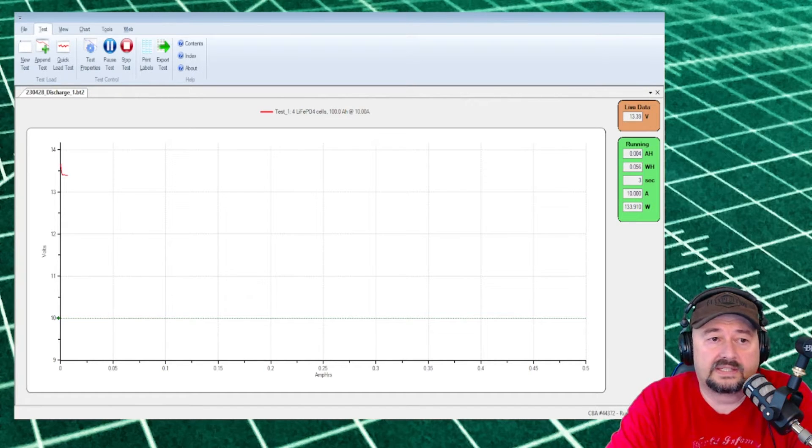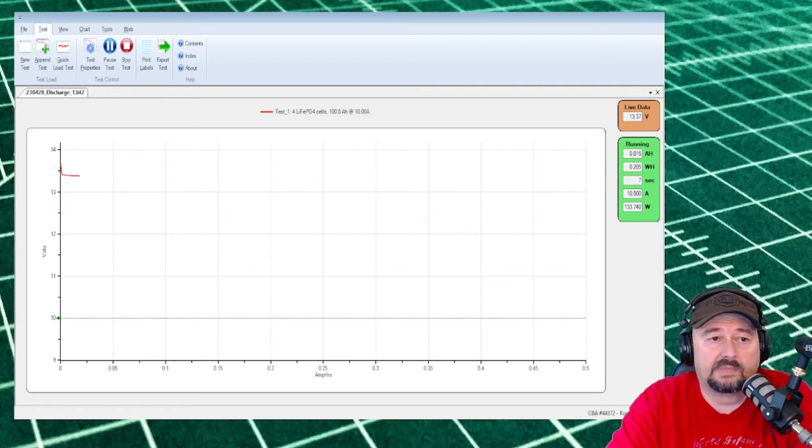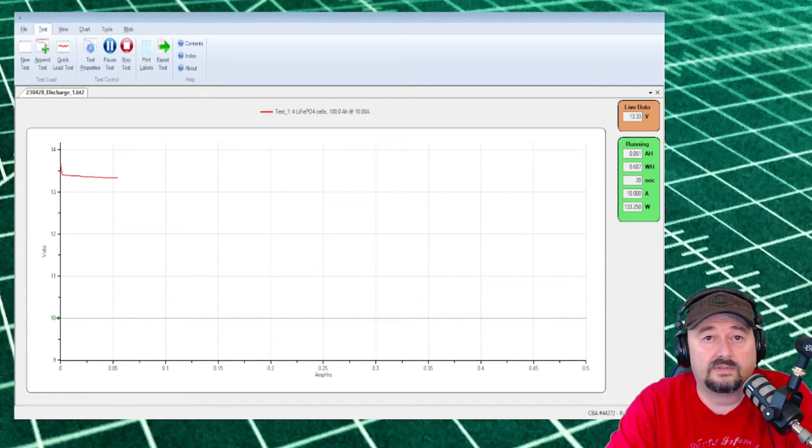The test is now running. When you initially put a load on, the voltage drops a little bit — you can see that at the beginning on the left side of the software. We'll come back periodically and check on this, and at the end of the test we should see the overall capacity of this battery.